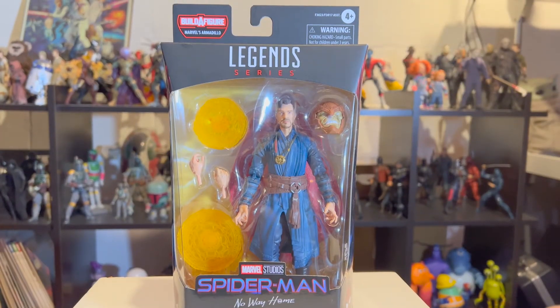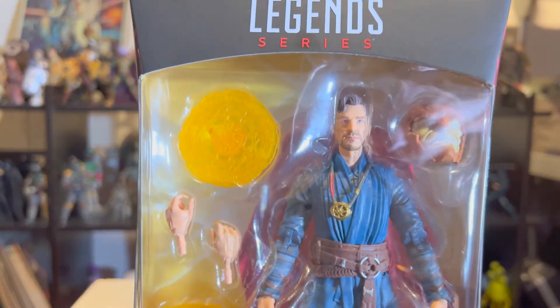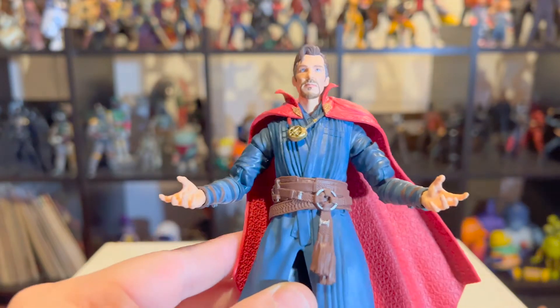Hey guys, how's it going — Galactic Geek here. Today I've got my hands on Dr. Strange from the Spider-Man: No Way Home Marvel Legends wave. Take a look at this guy out of the packaging — he looks awesome. The face sculpt on these Marvel Legends figures is getting better, I will say.